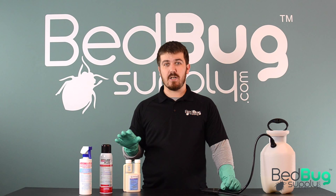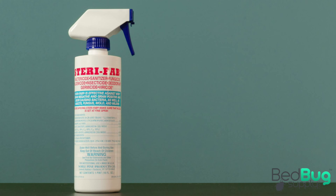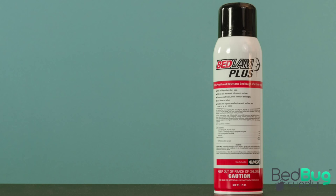Hi, this is Josh with Bedbug Supply here to do a quick overview of how to use bedbug sprays. There are three form factors that insecticide sprays can come in. You have liquid spray bottles like Sterifab and JT Eaton Kiehl's Bedbugs. These are usually contact sprays which kill quickly and evaporate shortly after they've been applied.